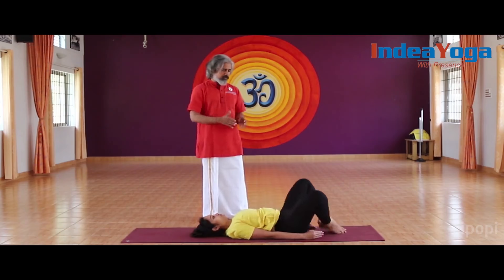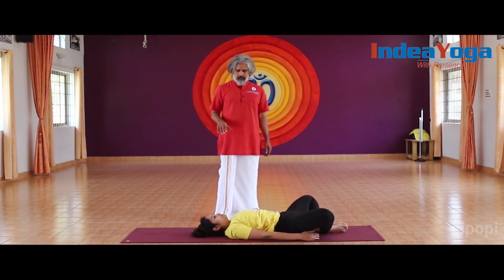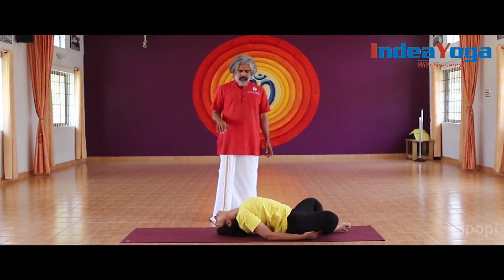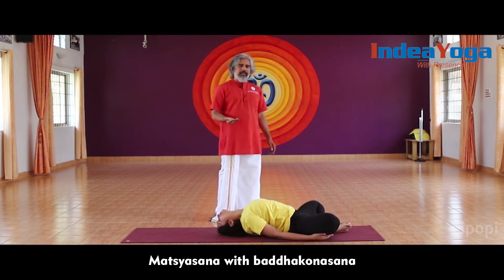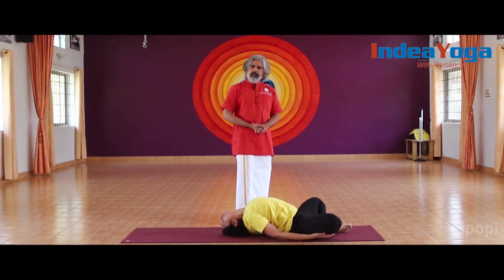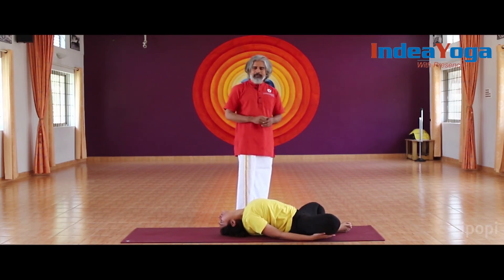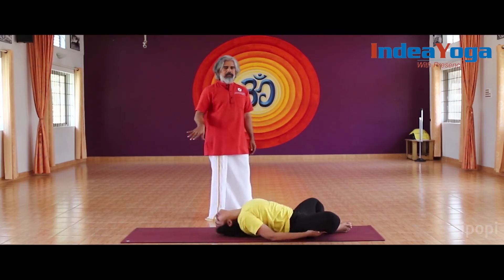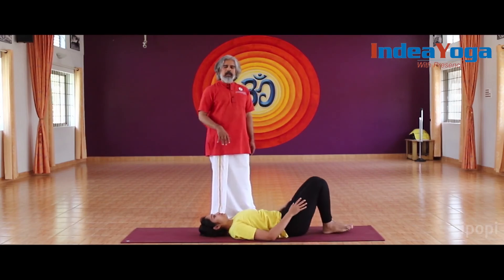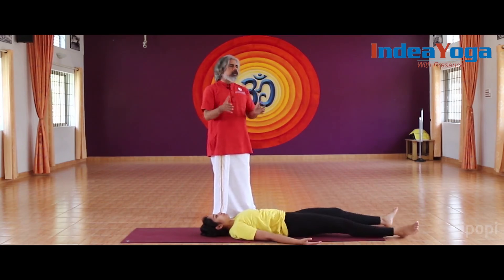Keep the feet together and press each other, arch your back, and bring the crown of the head to the floor — Pariankasana or Matsyasana with Baddha Konasana — which is very helpful for the spine as well as varicose veins, and helps to overcome them very well. Then slowly release and relax.